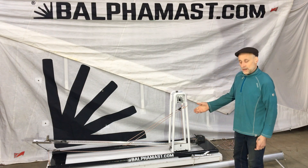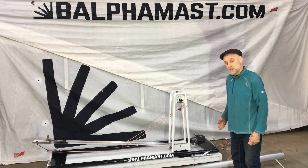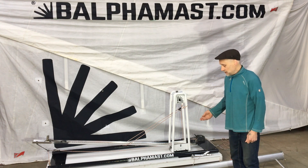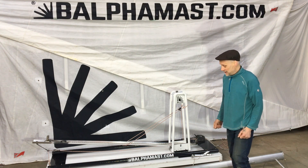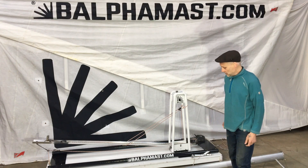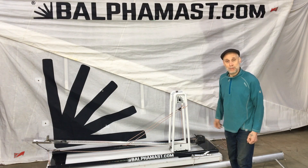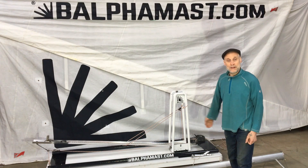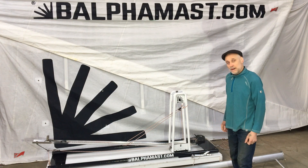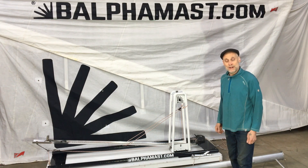The other thing is that the Balfour Mast can fit and adapt onto your existing mast, whether aluminium, carbon or wood. And it's a totally adaptable system. It can also complement a new build board or a new build design. So thank you for watching, and for further information contact balfourmast.com.